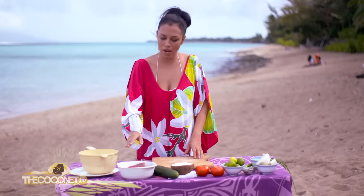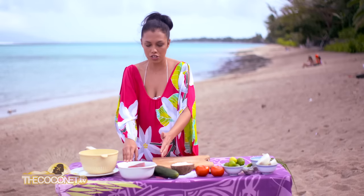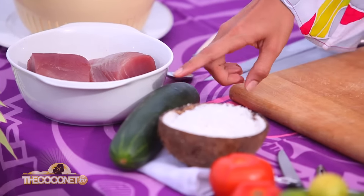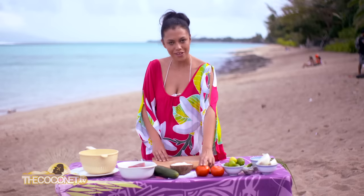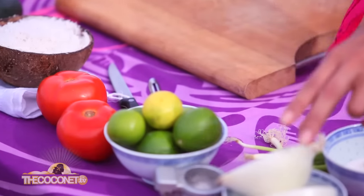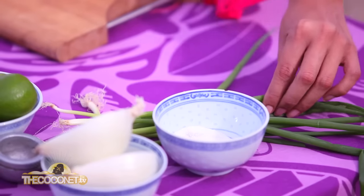So I'm going to use red tuna. If you don't have red tuna, you can also use fresh salmon, one cucumber, grated coconut to make the coconut milk, tomatoes, limes, a white onion. And for the garnish, I will use salt and white pepper with green onions.